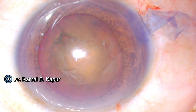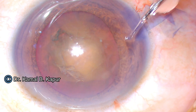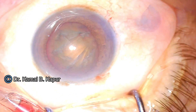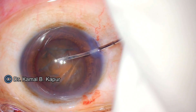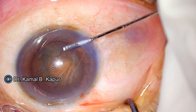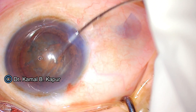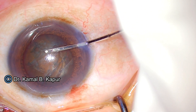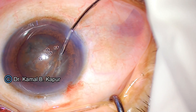We now proceed to use a special cannula designed by me — a curved, smooth, round, blunt-edged 23-gauge cannula. We perform hydro-delineation and avoid hydro-dissection, making sure there is not much pressure fluctuation and no pressure on the cataract toward the posterior pole, as this can result in the posterior capsule opening.